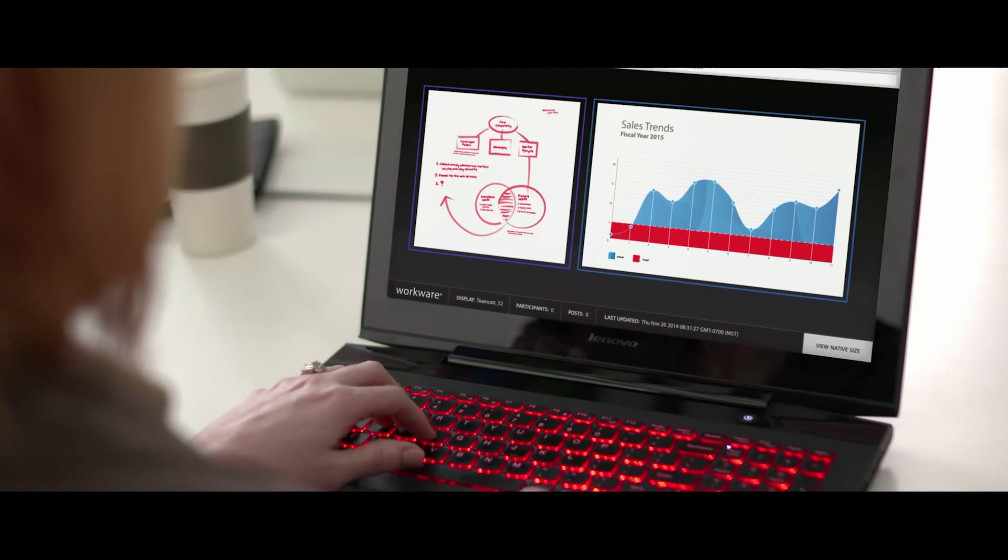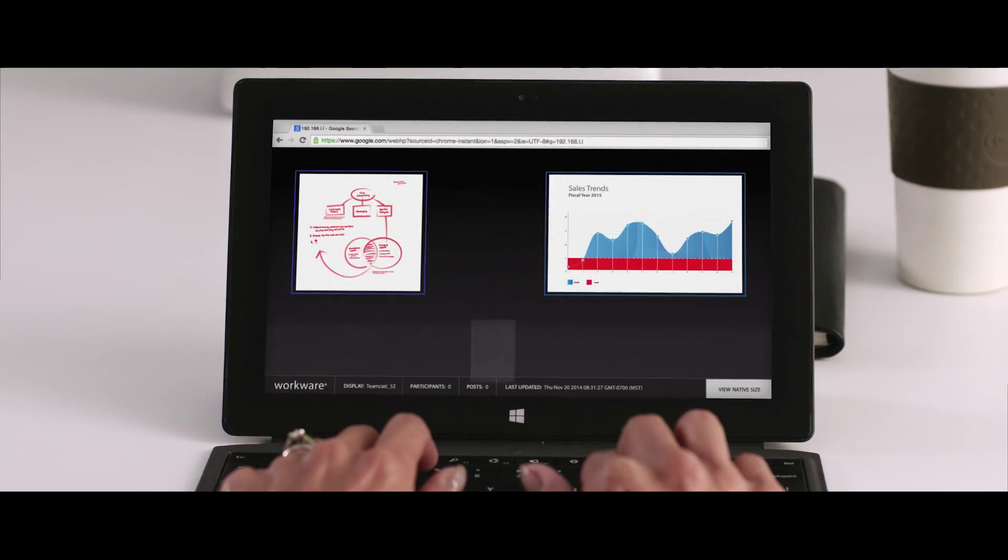Where it doesn't matter what device you use — any device is compatible with WorkWare Wireless: Android, iOS, Windows, and Mac.